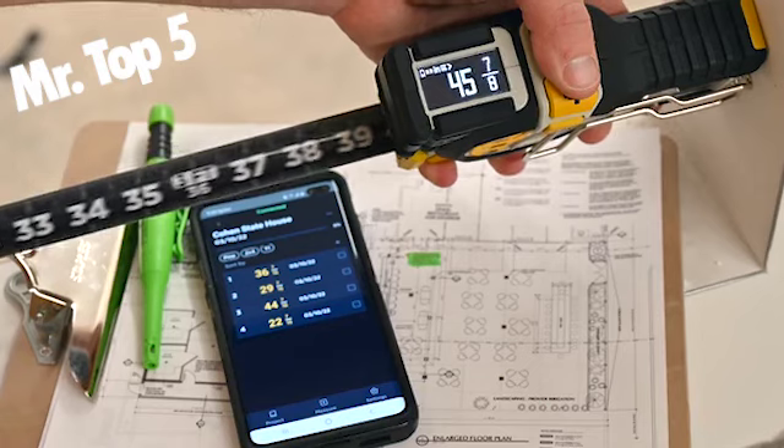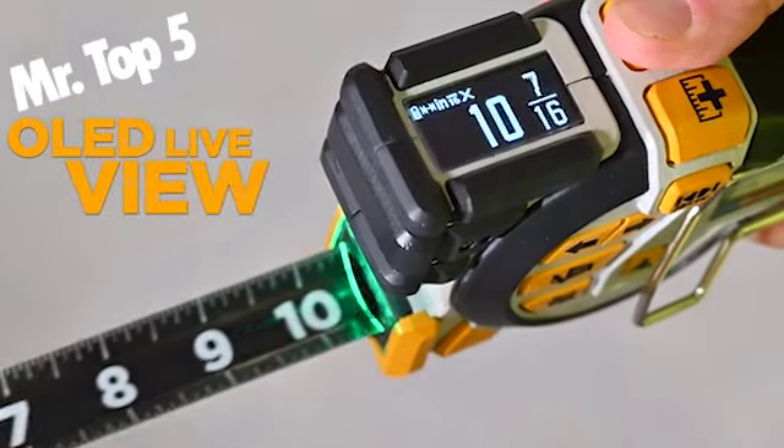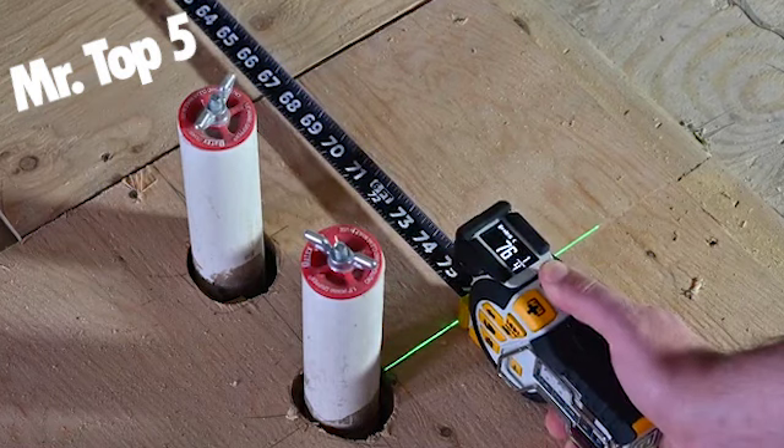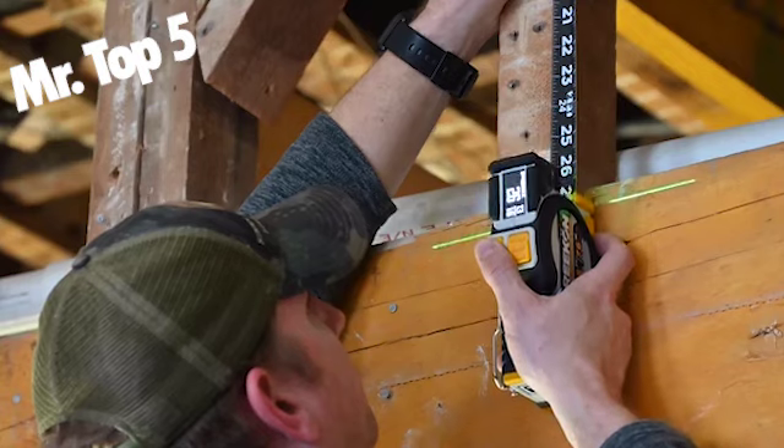A live-view OLED display shows measurements of the tape measure digitally, in both English and metric units. With a click of a button, measurements are saved to a side-mounted e-paper display.